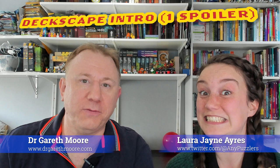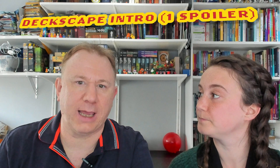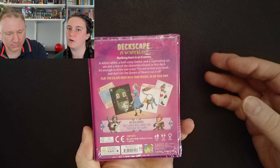Hi, I'm Dr. Gareth Moore and I'm a puzzle and brain training author, but in this video I won't be writing puzzles, I'll be solving them. We're going to have a quick look at just the start of a Deckscape game. There are actually bunches of Deckscape games available — there's a couple on my shelves back there. I've solved some of them in the past. This Alice in Wonderland one I've never solved before, so I don't know what I'm getting myself into.